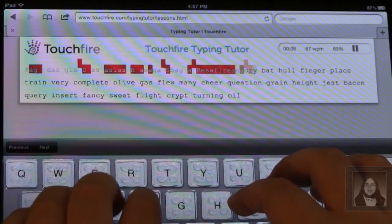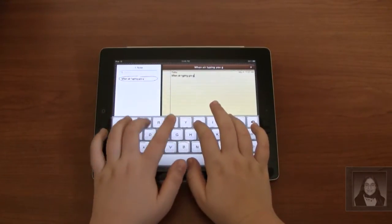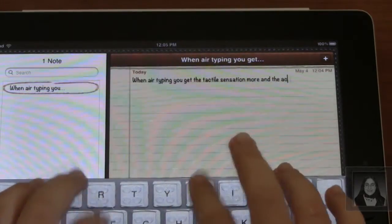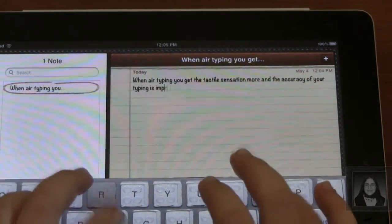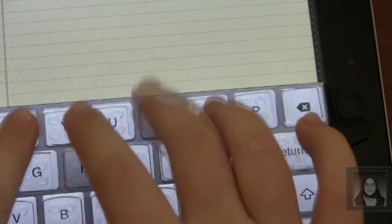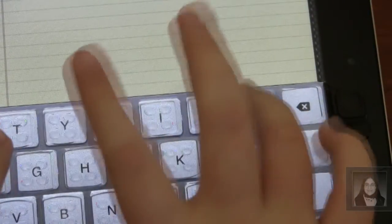That turned out to be not much help either. In test number two, I decided to use a method I call air typing. When keeping my fingers in the air, accuracy vastly improved and I didn't make as many mistakes. The tactile sensation was slightly amplified, but not as significant as I hoped it would be. Plus, by typing this way, I discovered that certain keys were more recessed than others, such as the backspace key.